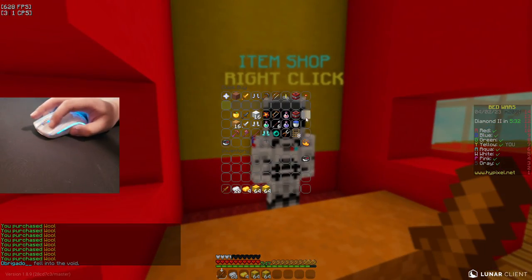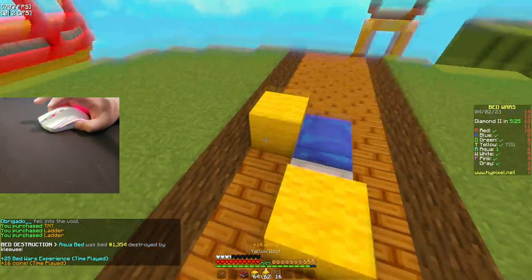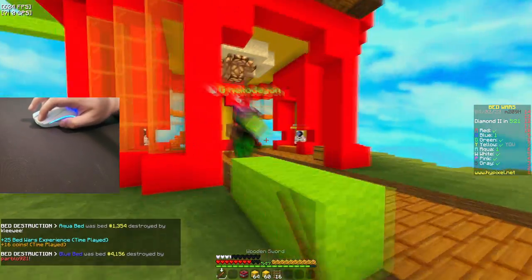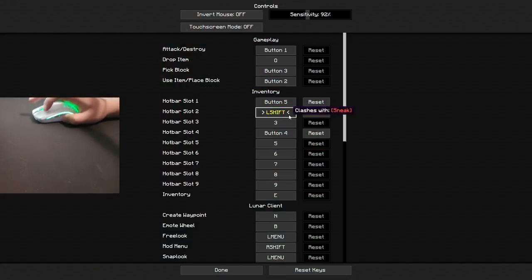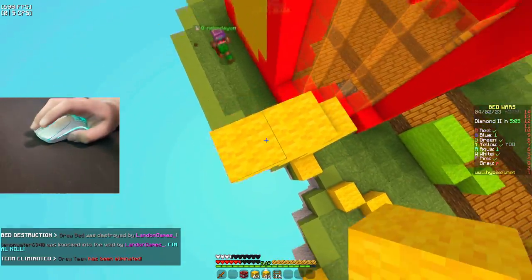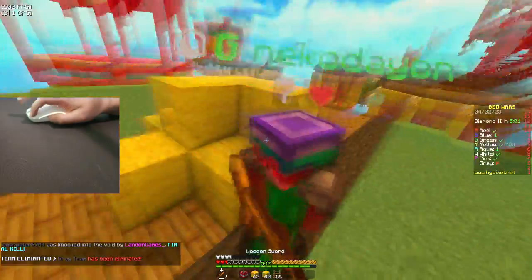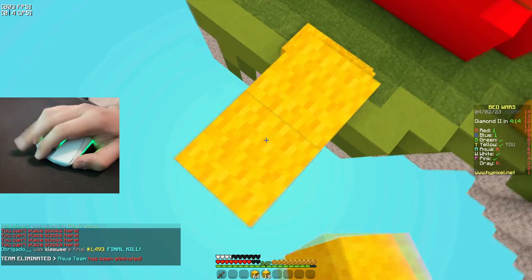The problem with this mouse is — you know what, guys, I'm gonna give you a chance to try to guess. Try to guess what is wrong with this mouse. I think a lot of you guys will actually be able to quickly. But guys, I've given you a chance. If you haven't guessed already, I'm just gonna tell you now.